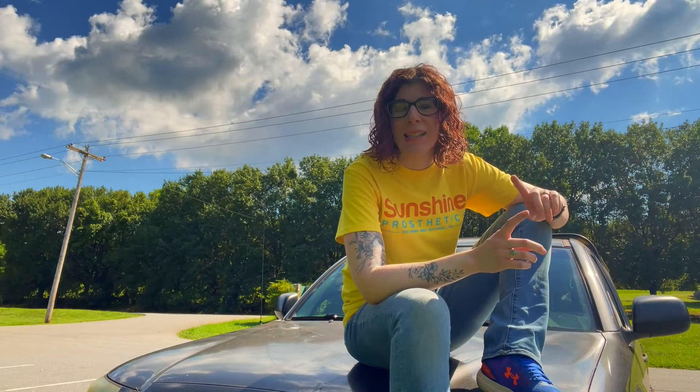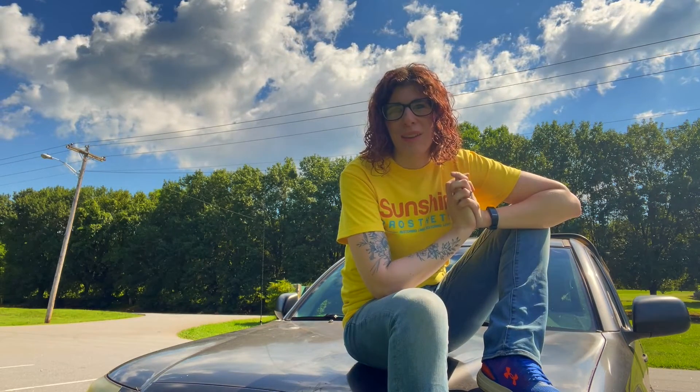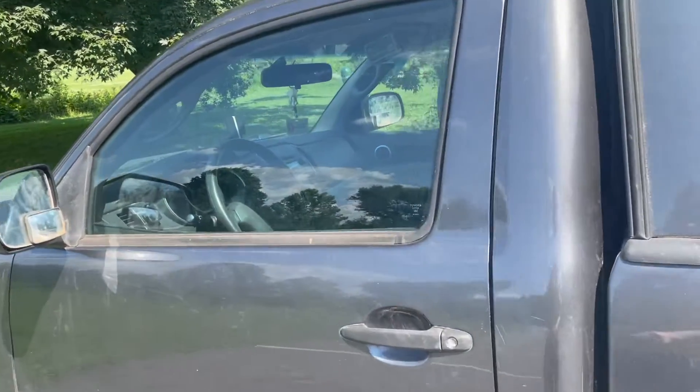I'm going to be taking you guys on a tour of Little Tank, and if you are curious how Little Tank got his name, go ahead and comment down below and I would love to share that story with you. So we will get started in the cab.